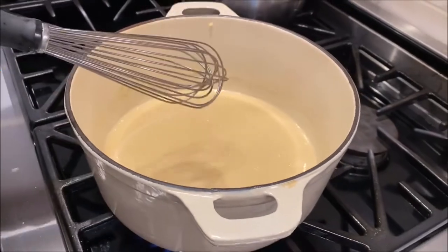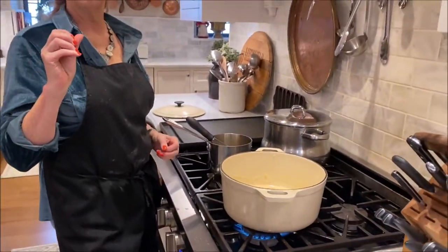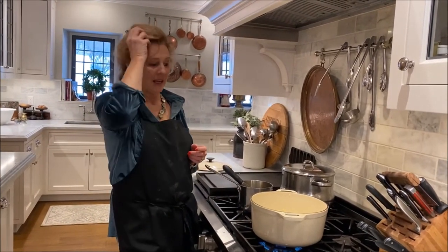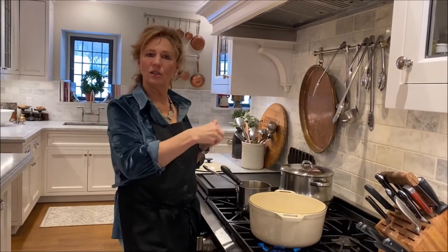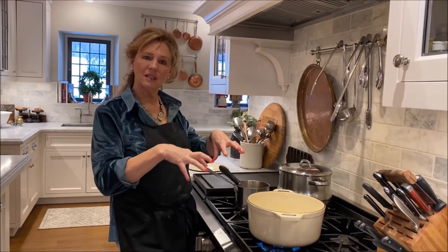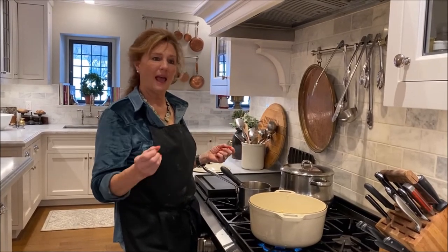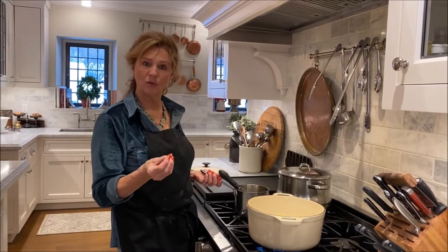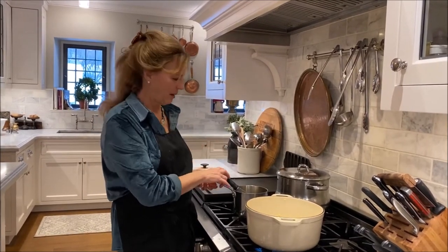When you're roasting a turkey and want to make turkey gravy, instead of using butter, all you do is sprinkle the flour into the turkey fat that's rendered from the roasting, incorporate that, cook that roux, and then simply add your turkey stock or chicken stock — whatever you have on hand.